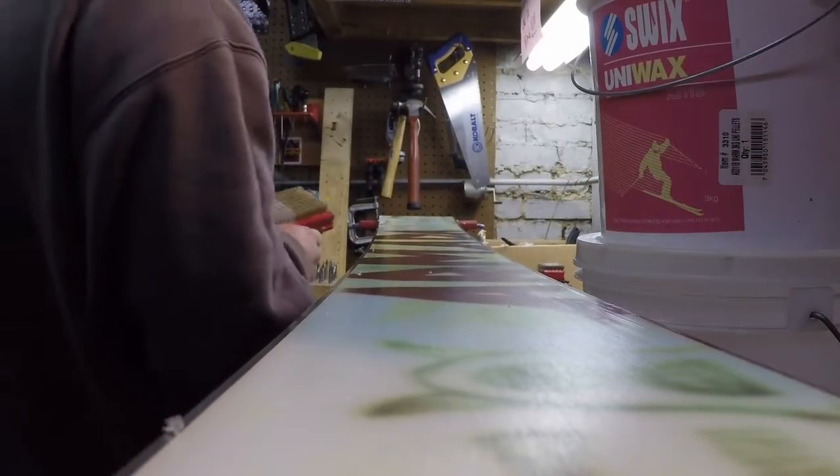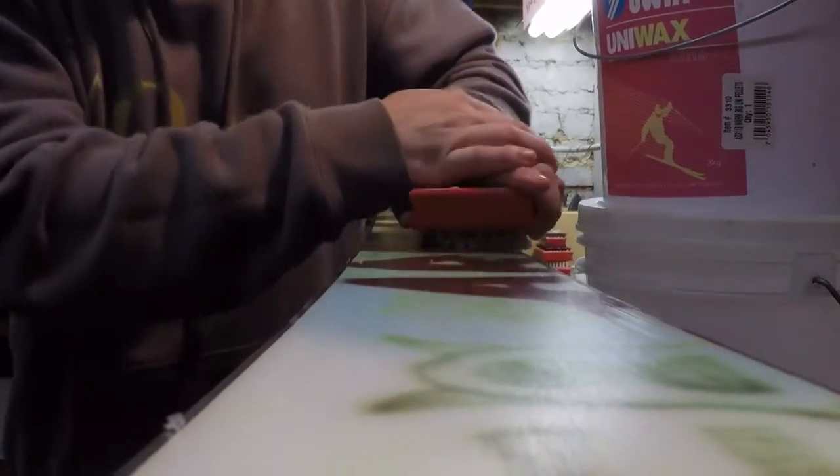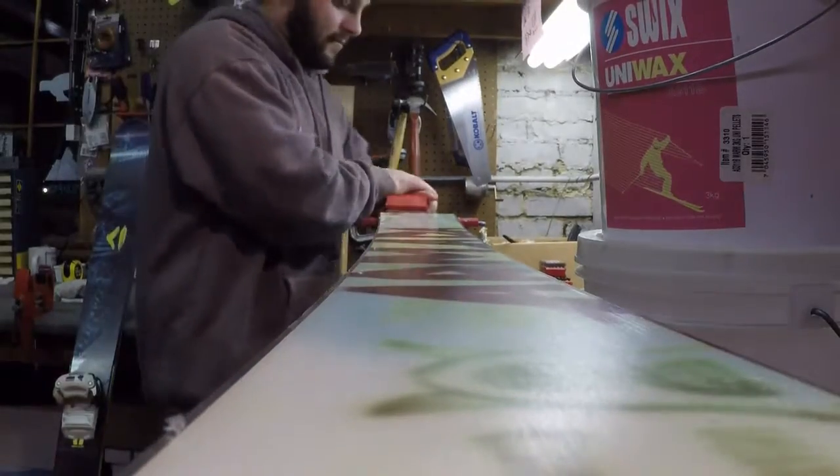The first finishing touch is running a finishing brush over the base of the ski. This ensures the wax is smooth and even across the whole base of the ski to give you a smoother ride down the slopes. Just like scraping, you're going to go from tip to tail and run it down the base of the ski, smoothing out all that wax. Once you get done using your finishing brush, your wax job is done — you're ready to go hit the slopes. That's how easy it is to wax your skis at home.